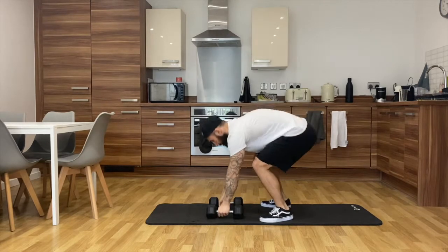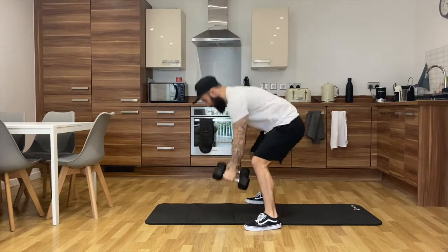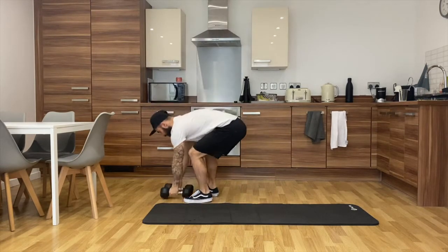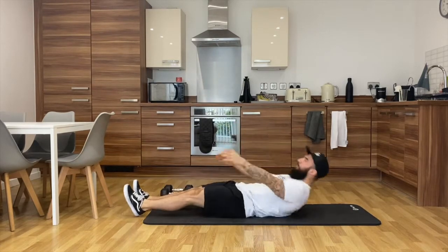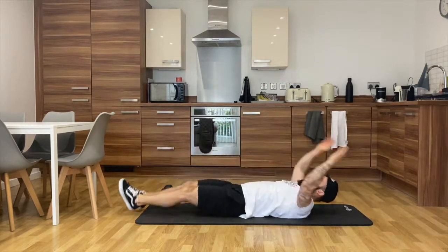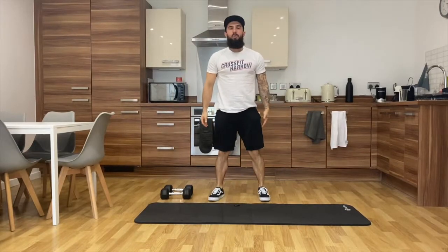Your devil presses will look like this. As soon as you've completed your 12 devil presses, get yourself lying back flat, hold yourself in half, followed by 12 air squats.